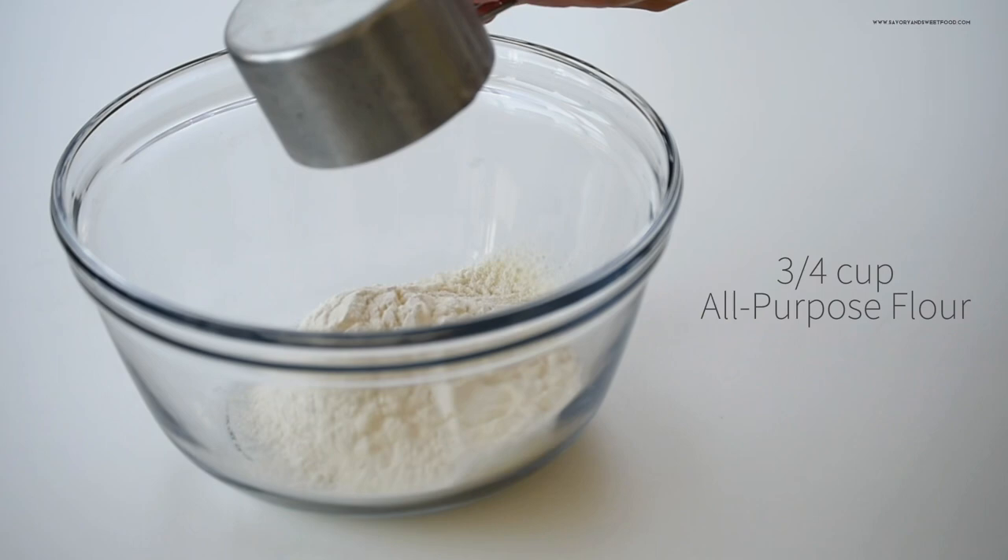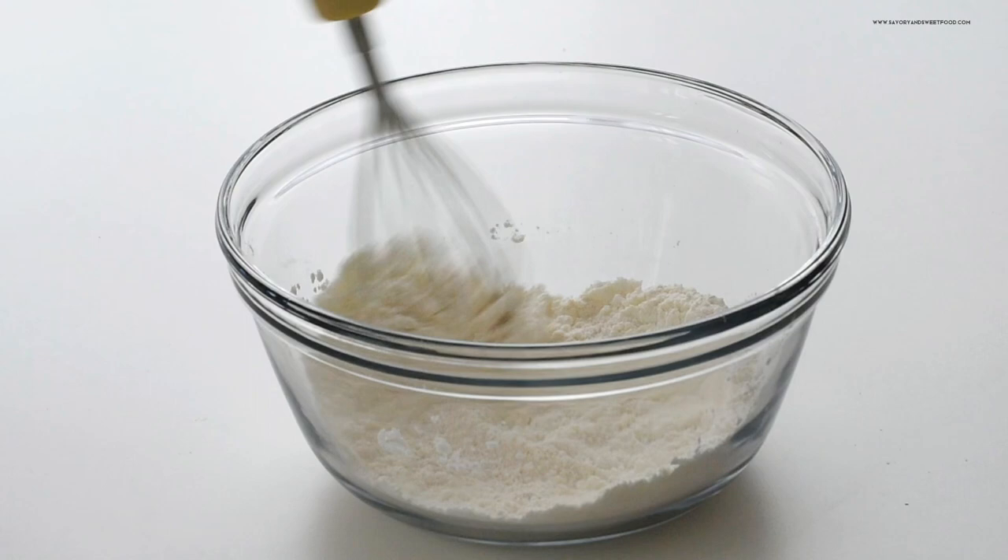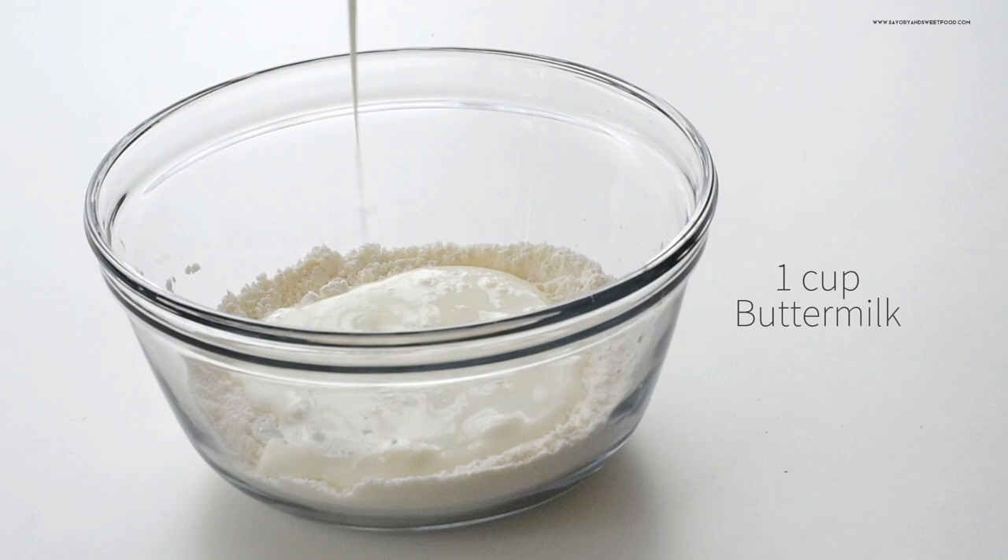I made waffles right in the morning as my freezer stock had gotten over. This is a very simple recipe and turns out too good. In a bowl you just have to add flour, corn flour, baking soda, baking powder, and salt. Mix all that together and then add the wet ingredients, which are buttermilk, oil, egg, and vanilla essence.